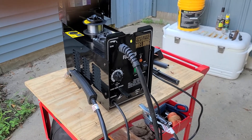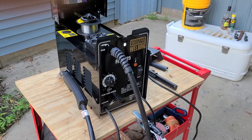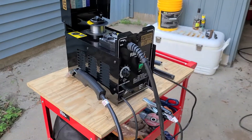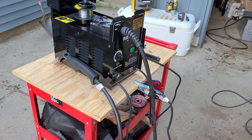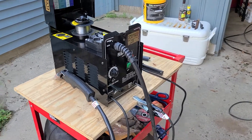Today I welded some chain link fence corner posts. They were really dirty, really nasty, and rusty. I tried to clean them up but it was definitely probably some of the hardest welding you can do — with gaps and all kinds of stuff — and it did really well.